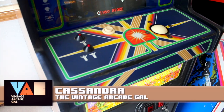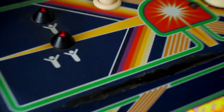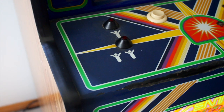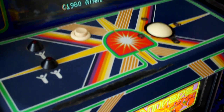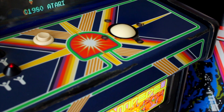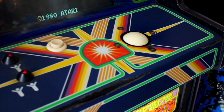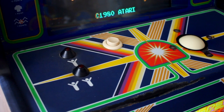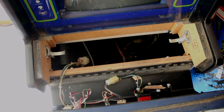We want to replace this rather beat-up and destroyed overlay for my Centipede cabaret game. As far as I know, this is the original overlay for this, and it's far, far due for a new refresh. So we're going to strip it down to bare metal, paint it, and put a new overlay on it — hopefully make it look brand spanking new again and give this game some much-needed love.